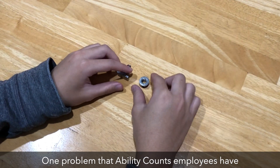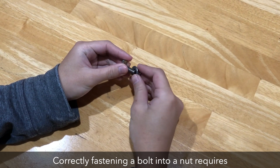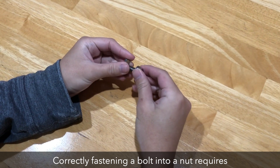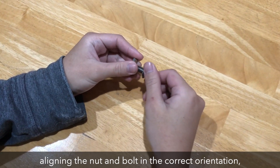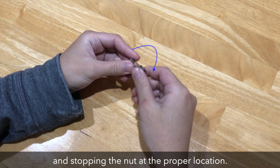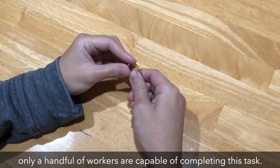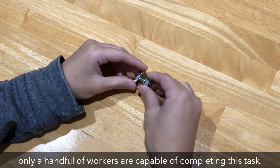that employs individuals with disabilities. One problem that Ability Counts employees have is accurately and efficiently assembling nuts and bolts. Out of all the employees at Ability Counts, only a handful of workers are capable of completing this task.